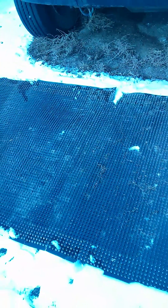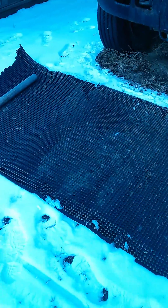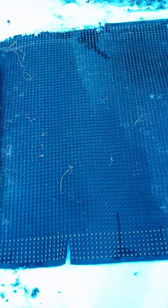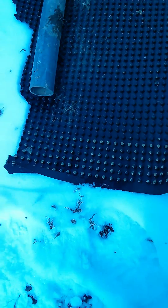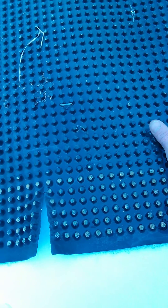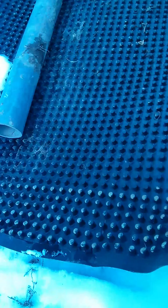Right now today it's kind of an overcast day. There's the sun kind of shining through the clouds a little bit. It's about minus one degrees. I had this laying out here on the snow for about an hour since I took the garbage out. It's somewhat warm to the touch and as you can see it's melting the snow underneath.